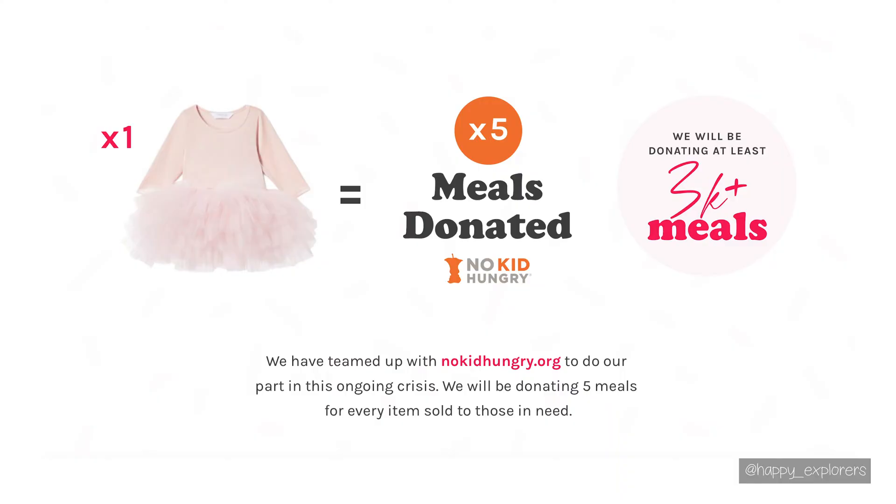So you're probably wondering why the tutu? My friends over at I Love Plum are generously donating free children's meals with the purchase of every tutu.